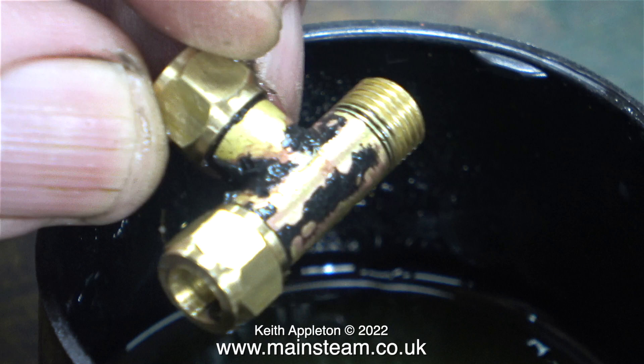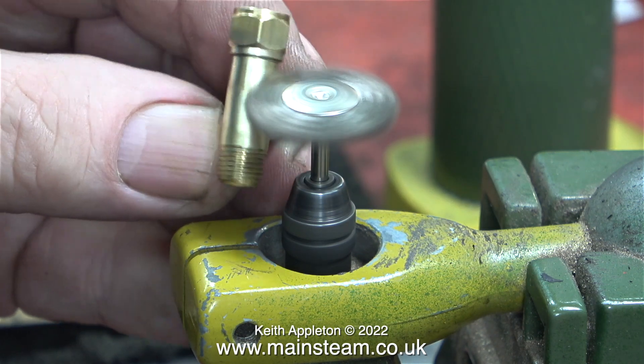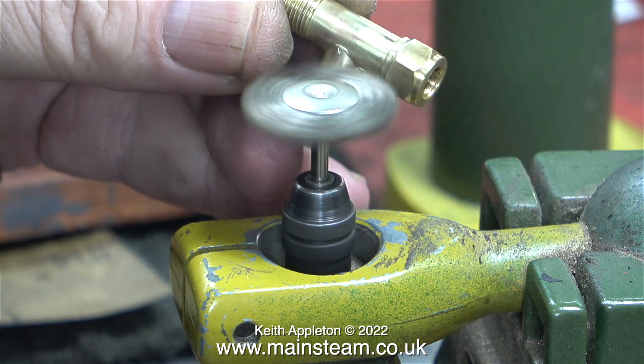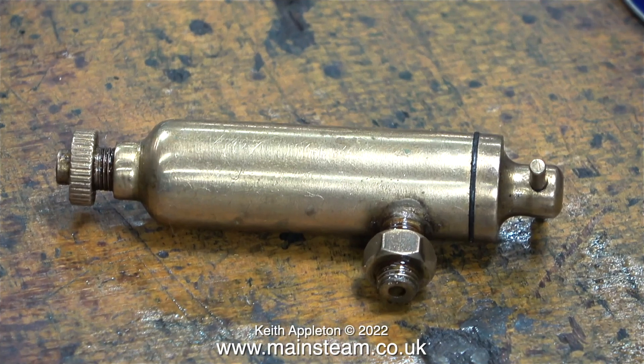Back over now to the bench and as you can see the solvent's done its job and the paint is almost removed. To finish the cleaning up operation I'm using my bench mounted Proxxon motor tool fitted with a wire brush, and this gives a really nice finish — sort of a brushed finish. Here's the displacement lubricator on the bench. I gave it a bit of a clean up with some Brasso because it's been in a box for quite a long time, and I also removed the lock nut.